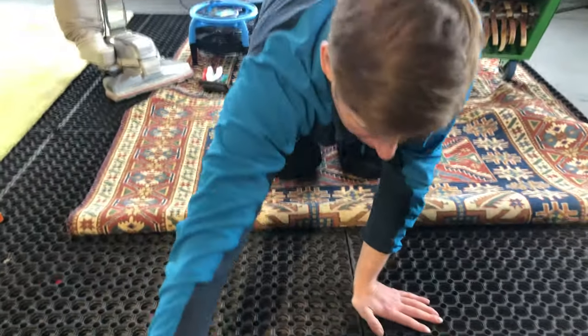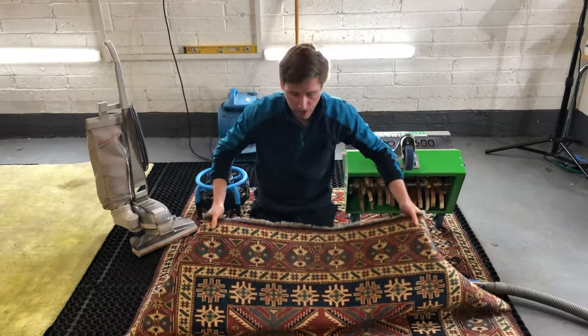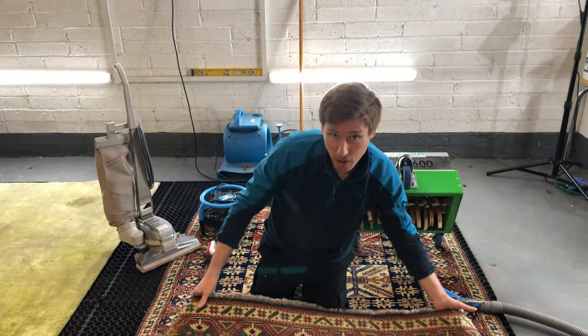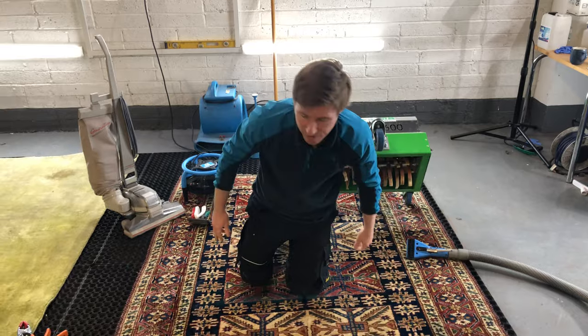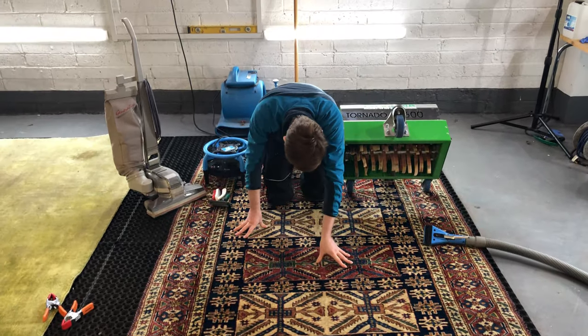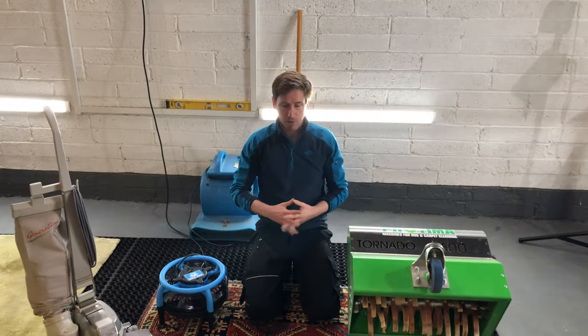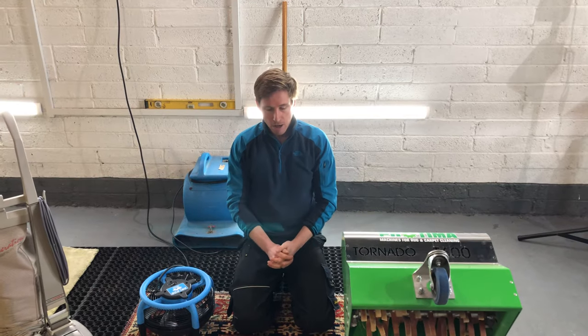This process takes hours to do properly. What we're aiming to do is remove about 95 to 98 percent of the dry grit soil — the insoluble soil — out of the rug. That generally sees such a visual improvement we could nearly stop cleaning the rug there and hand it back to the customer.